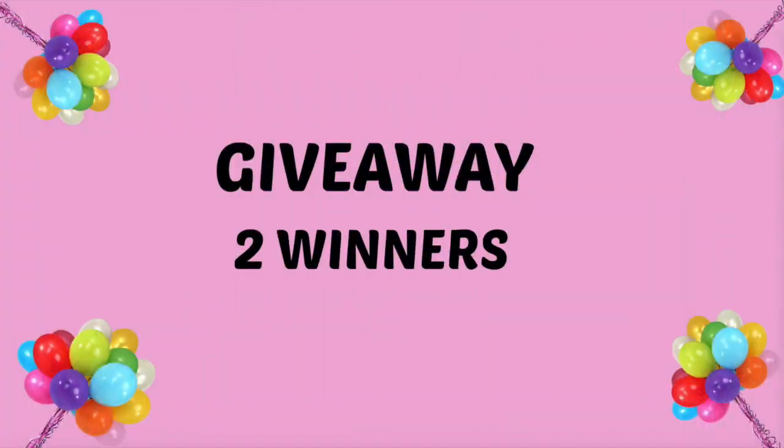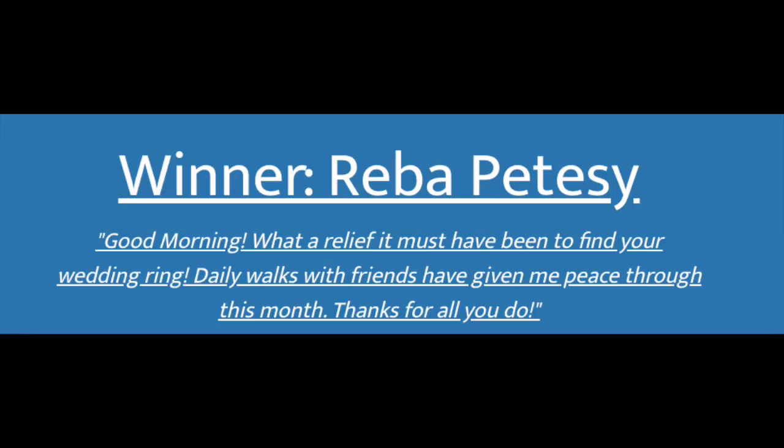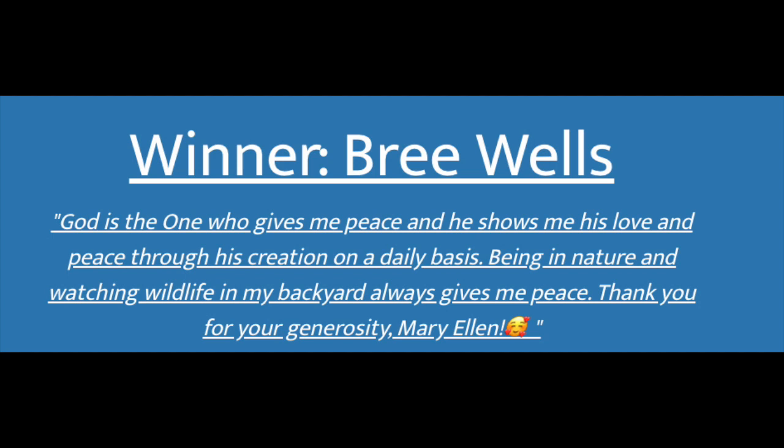Before I announce the winners of the giveaway, I want to remind you to always seek professional help for any issues you have — I just shared what my doctor recommended for me. I want to thank you all for sharing what has brought you peace; I loved reading your comments. The first winner of the $50 e-gift card is Reba Patesi, and the second winner is Brie Wells — congratulations to both of you! Just leave a comment below and I'll let you know how to get in touch with me. I want to congratulate all the winners and thank you all for watching, commenting, and supporting my channel. I appreciate you so much. I hope you have a blessed day — take care and I will see you in my next video.